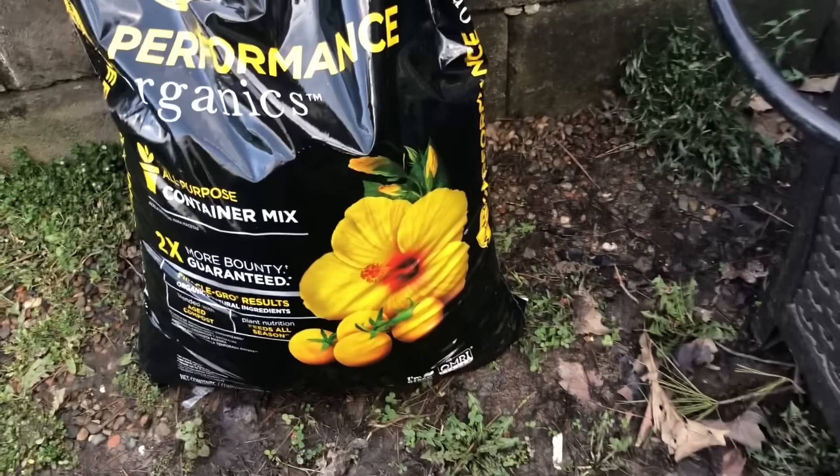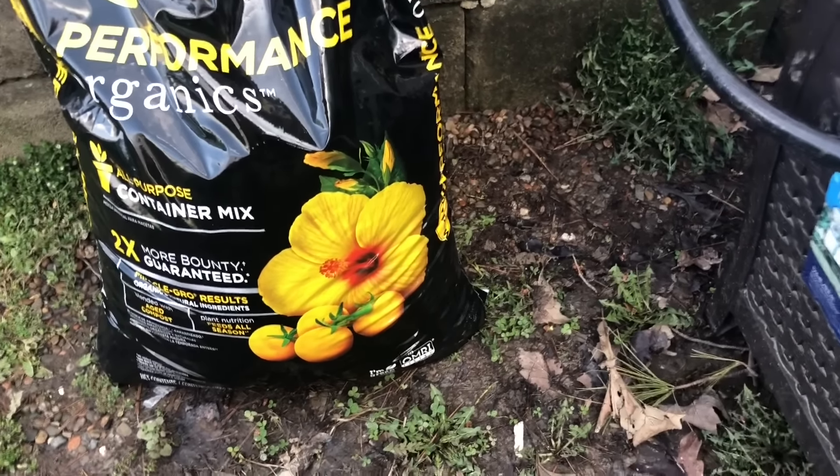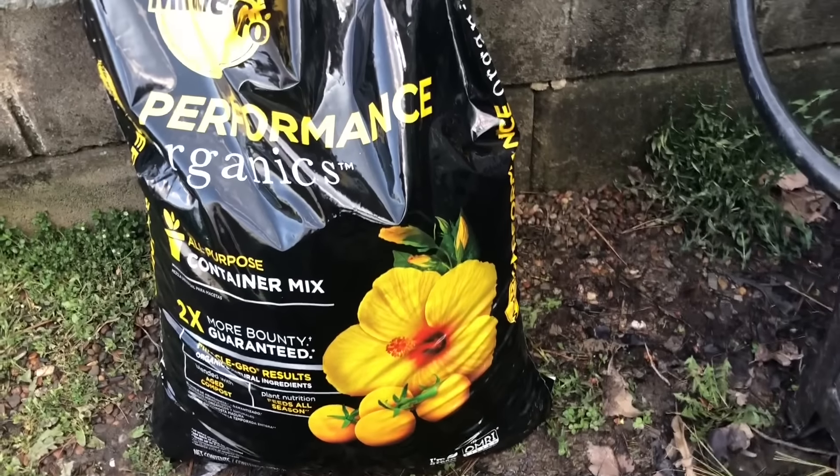For those of you that have been gardening for a while, this video might be a little bit of a review. We're not reinventing the wheel here by any means, but I want to put a big emphasis on how much money you can save by making your own potting mix versus going to the store and buying it. The bag we have here is what's going to be considered a high quality potting mix — what a lot of beginning gardeners would use.